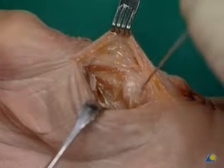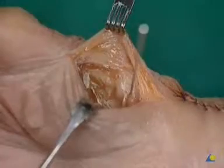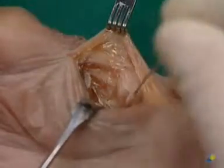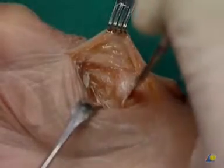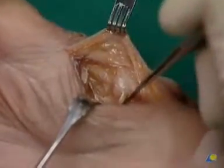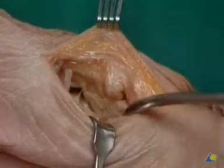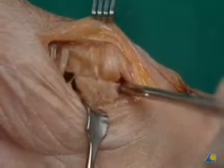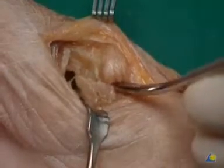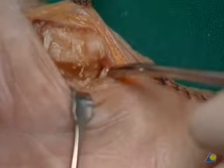A Kirschner wire is used to mark the saddle joint. The joint capsule is opened with the scalpel. Care must be taken not to detach the stabilizing ligaments from the Bennett's fragment. The rotation of the metacarpal one and manipulations with the periosteal elevator will open up the fracture and reveal the involvement of the joint from palmar.